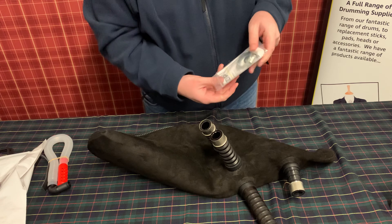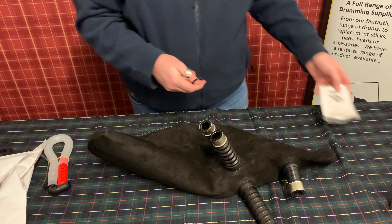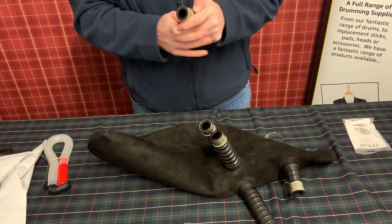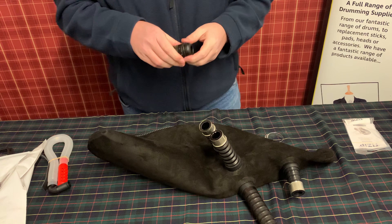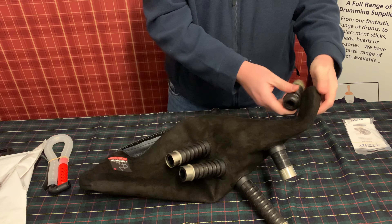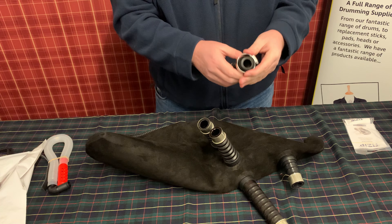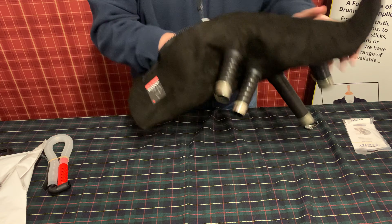Now the last one is the chanter stock. With the Camo bags, one of the great things they provide is the O-ring and jubilee clip. One of the most common problems we see is people trying to put the O-ring on top of the bag. The O-ring is designed to go directly onto the stock itself — just roll that on from the bottom, and it sits in the groove.